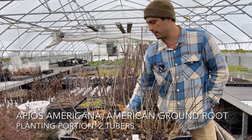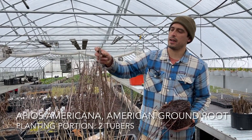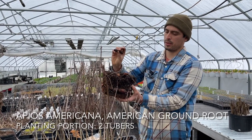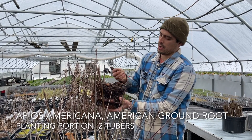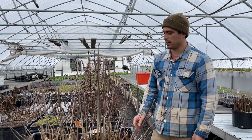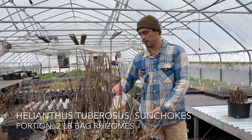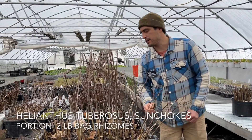Some of the other bare-root material available this spring is Apios Americana. These are the tubers — you can see they're connected by an actual underground stem. This whole two-gallon pot was planted with just two tubers last spring, and it's full of tubers now. It was originally domesticated by Native Americans in North America. It's in the bean family but has perennial tubers that are edible, similar to potatoes.